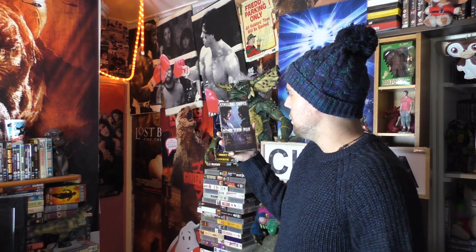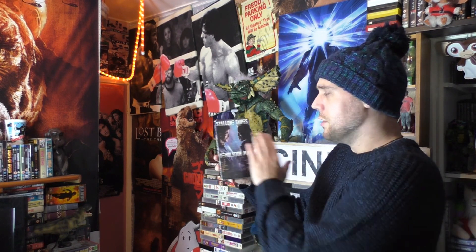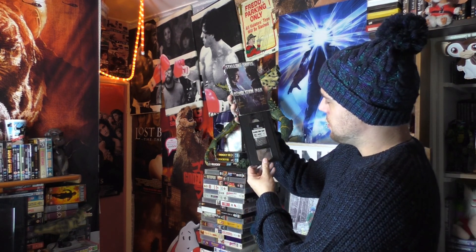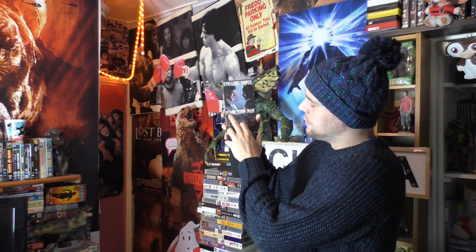Next up is one of my favourite VHS's — Wesley Snipes and Sylvester Stallone, the two of them together in their heyday. Wesley Snipes on a big comeback in the 90s. He was ruthless in New Jack City and didn't really want to do this when first offered the role but took it on. It's a great face-off movie — take two established big actors and throw them together. Demolition Man.